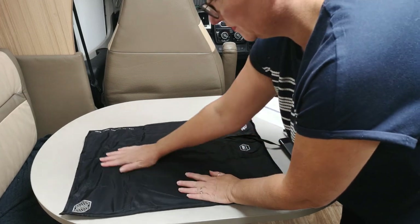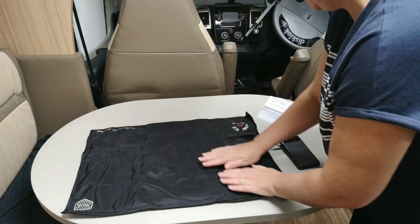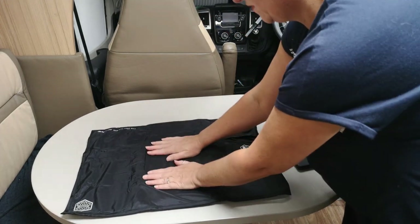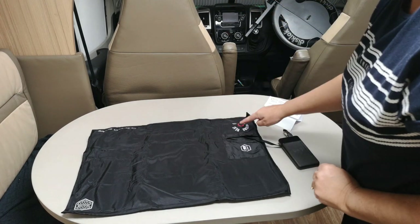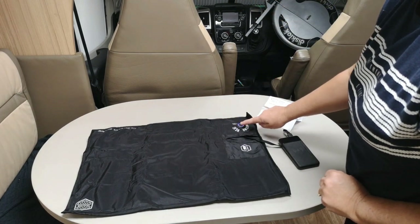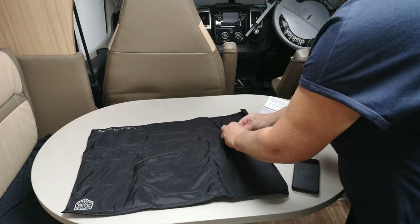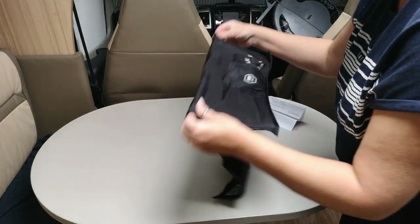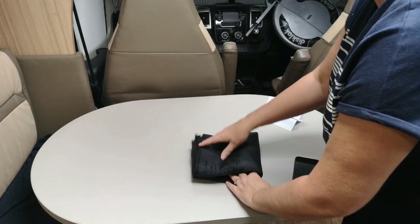That's fine — as long as you've got the heat and it warms your bed up, that's the main thing. Yeah, that's definitely warm in there. Excellent — turn it off, stick the lead back in, and put it back in the bag.